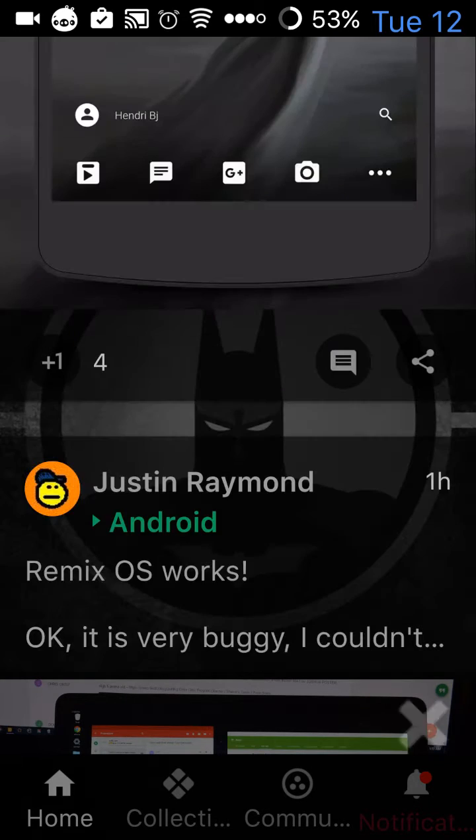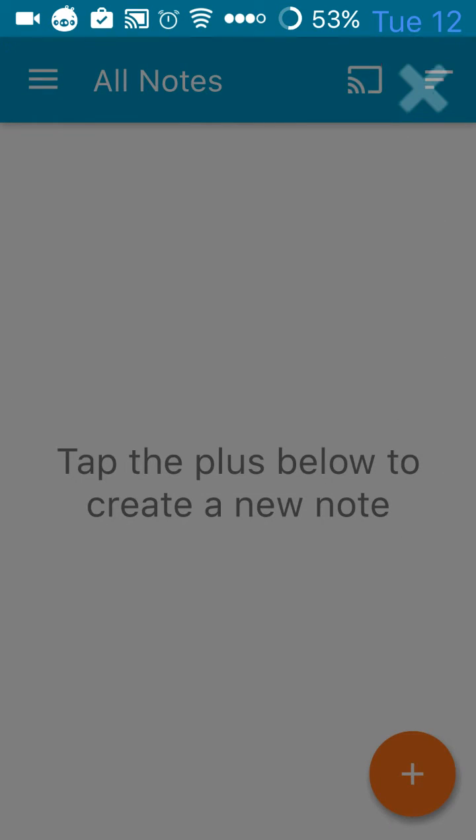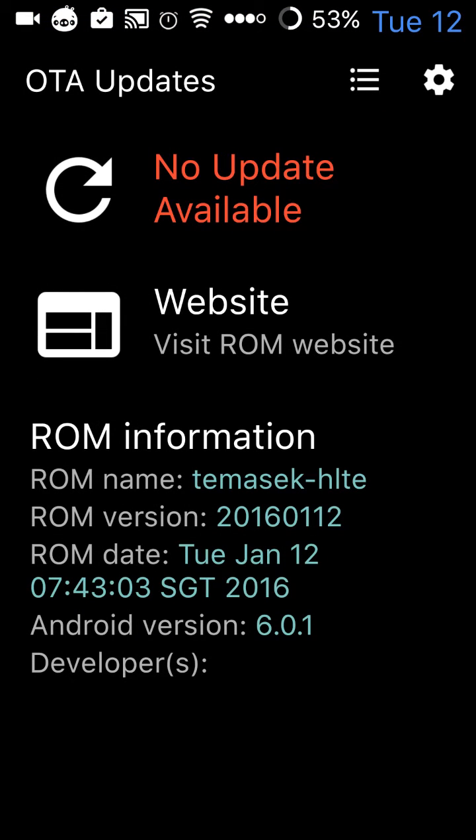I need to make a note. So these gestures can all be written in and there's my notes. And I want to check if there are new updates to the Temasek ROM. As you can see, there are no available updates because I just updated it today.